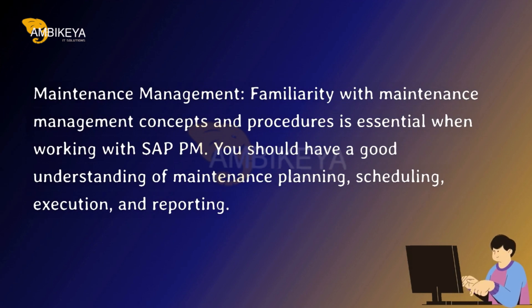Maintenance Management — familiarity with maintenance management concepts and procedures is essential when working with SAP PM. You should have a good understanding of maintenance planning, scheduling, execution, and reporting.